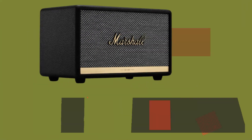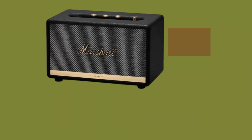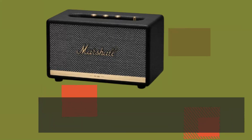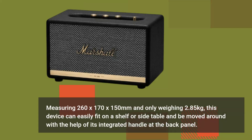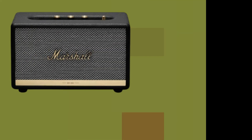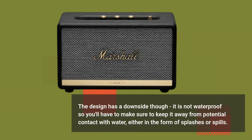Even though it is a large speaker, this one does not have a rechargeable battery, so it is not considered portable. Measuring 260x170x150mm and weighing only 2.85kg, this device can easily fit on a shelf or side table and be moved around with the help of its integrated handle at the back panel. The design has a downside though — it is not waterproof, so you'll have to keep it away from potential contact with water, either in the form of splashes or spills.